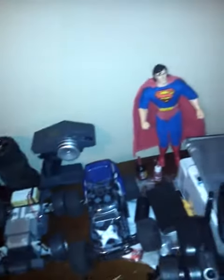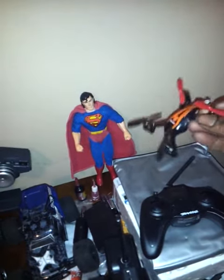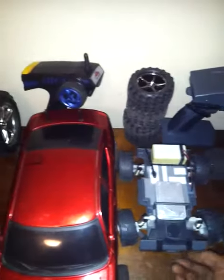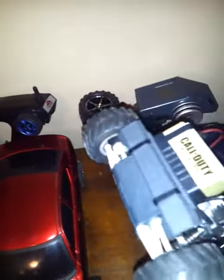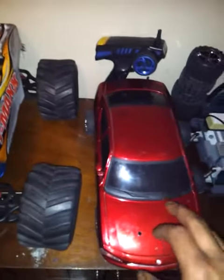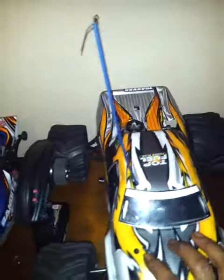This is my car collection, including a quad from Traxxas. I also got a 1/18 scale Smash — it's a Call of Duty Black Ops that came with the prestige edition. This is a Red Cat lightning nitro with a different kind of body on it, and this is my classic T-Max.